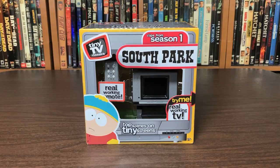Hey everybody! How's it going? This is Fake Wood Table and today we're taking a look at this Tiny TV Classics Real Working TV from Basic Fun.